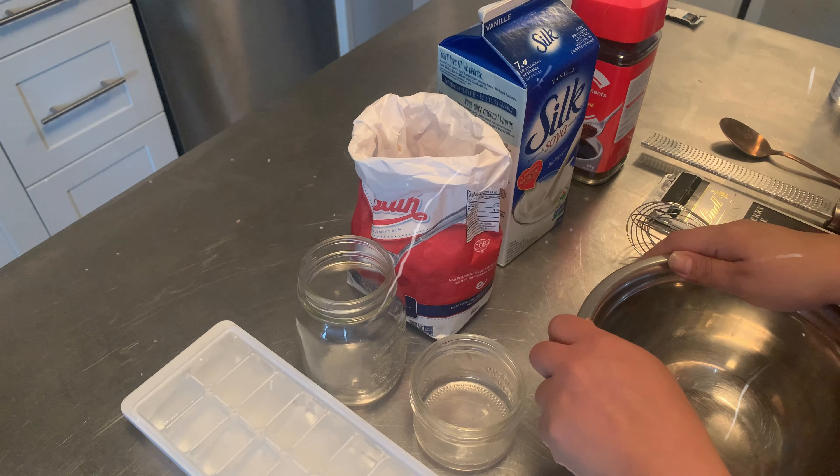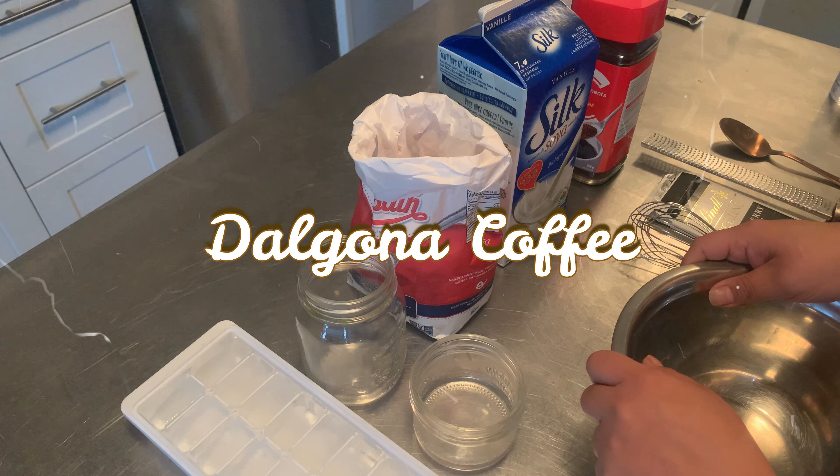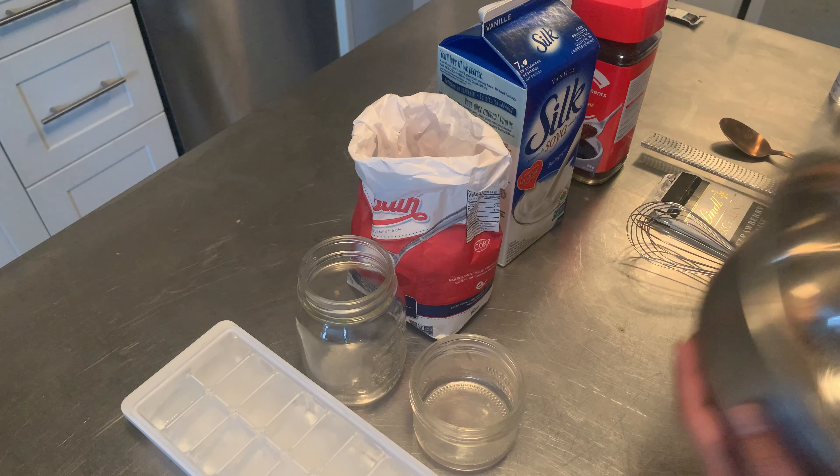All right everyone, here we go. We're gonna make this famous Dalgona coffee and see if it actually works. I mean, I'm sure it works — everyone's doing it — but I just want to do it on my own and see. I'm not really a coffee drinker but I love coffee flavor, I just don't like what it does to me.